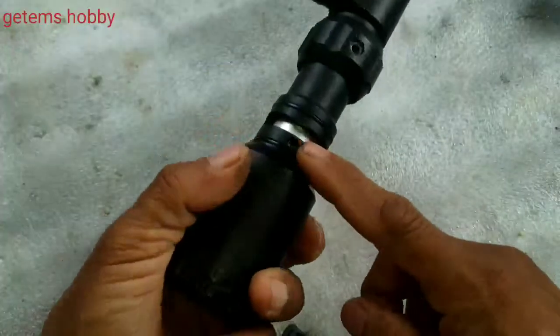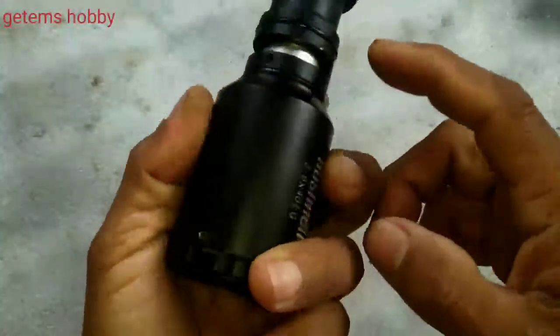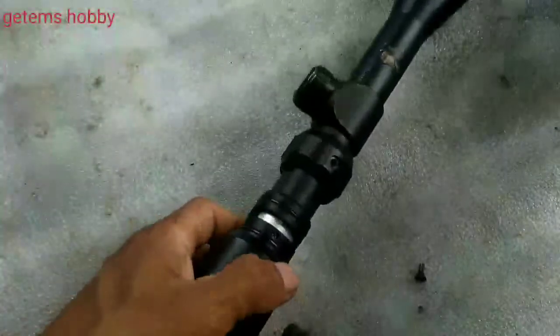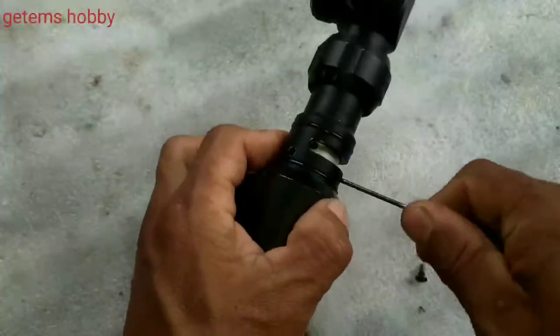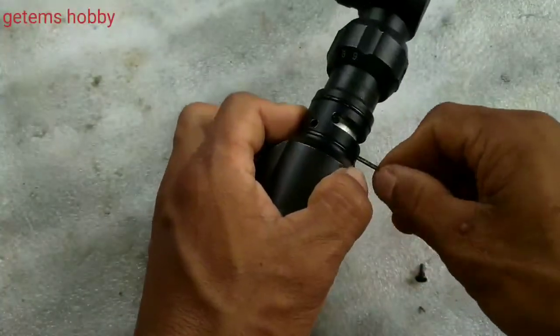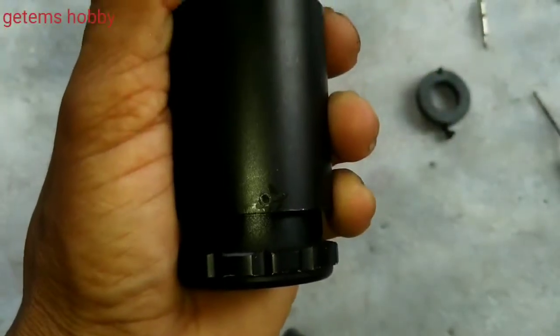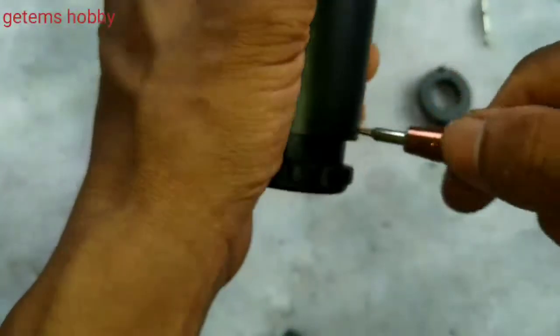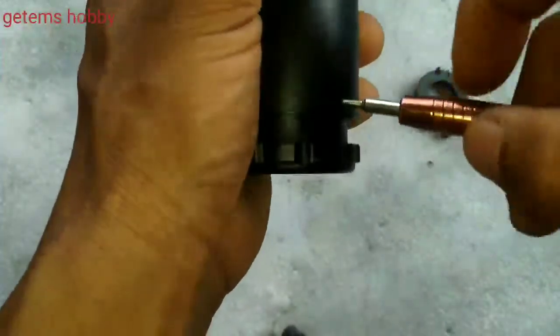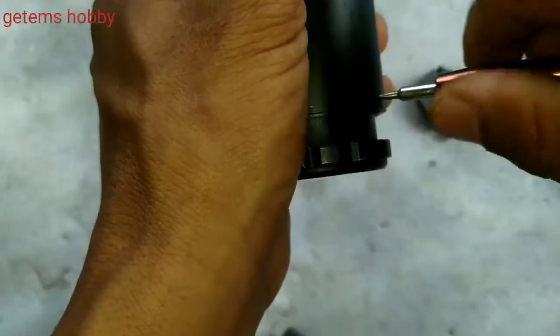Inside there is a tube, and holding this tube there are one, two, and three screws. Just release these screws and dismantle this part. Also, for dismantling this eyepiece, there is one small screw inside which prevents it from going outside.